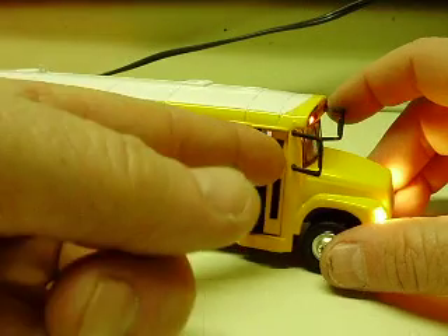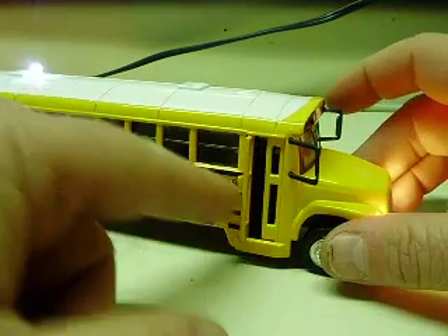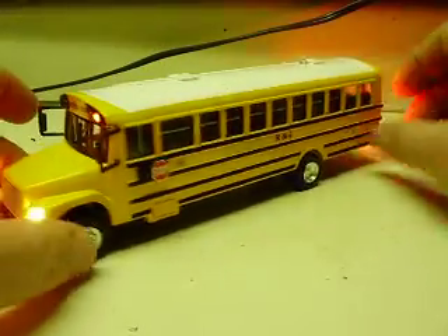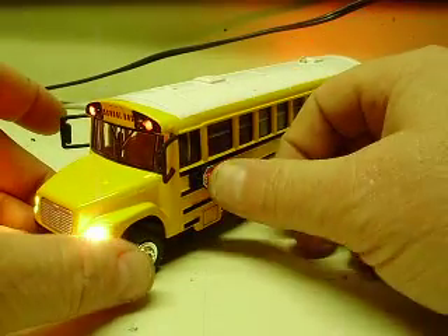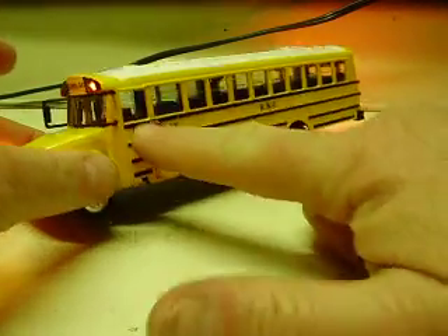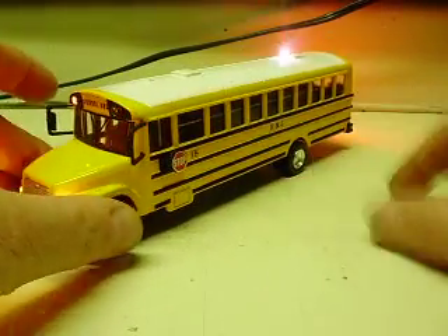The passenger doors do open on these, and that's the only opening feature. The stop sign will swing out too. It's a pretty basic model but it still turns out pretty cool, especially when you have your own school name or bus service on there.